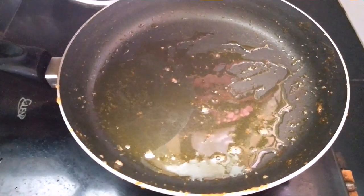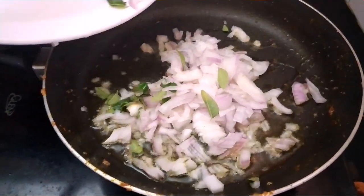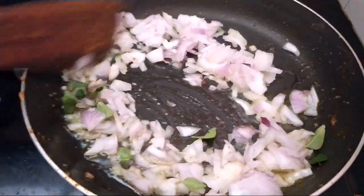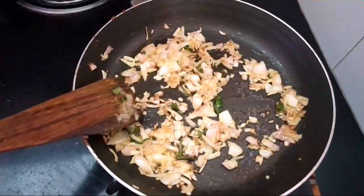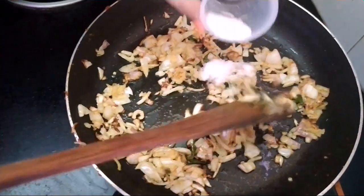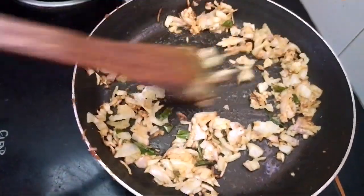To the same pan, add in 2 tablespoons of oil. Now add in the onions and curry leaves, and sauté well. The onions have turned transparent. Now add in salt carefully, since we already added salt while frying the prawns. Fry well.